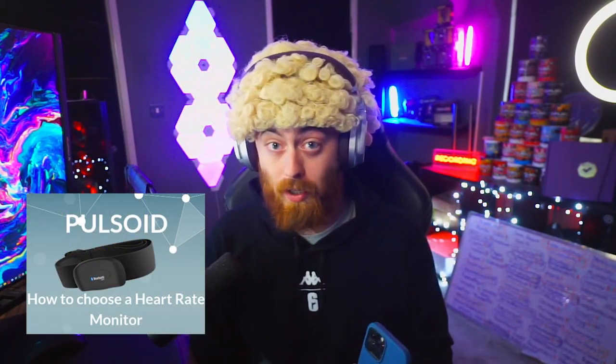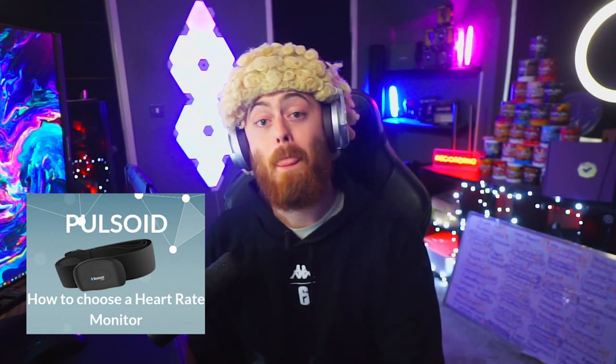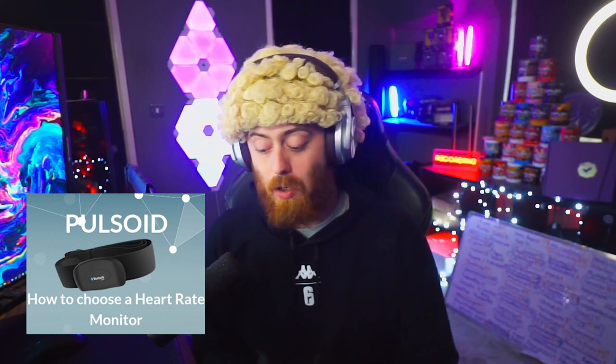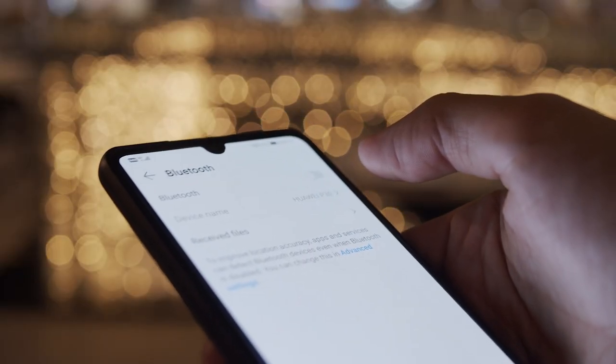Now, how this works: it connects via Bluetooth to your mobile phone, then to your PC and OBS. That may sound really confusing so we'll break it down. Once you've got your heartbeat sensor, go on your phone on iOS or Android and download an app called Pulsoid — I'll link it in the description. Once you download Pulsoid, log in and it will connect the device together, syncing the Bluetooth.